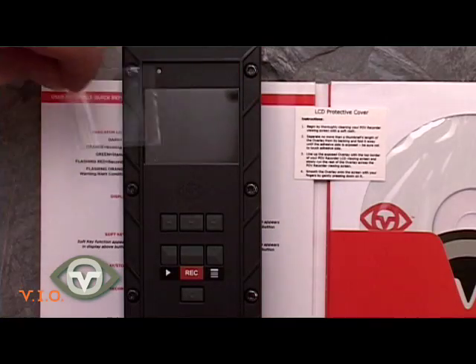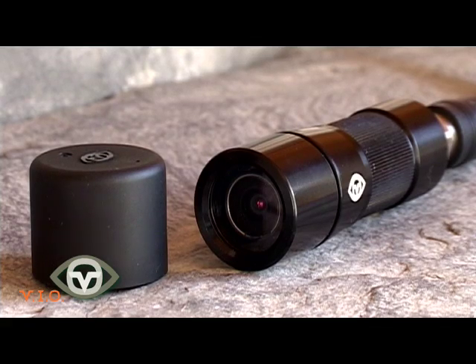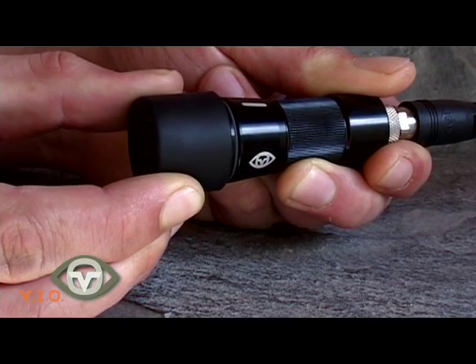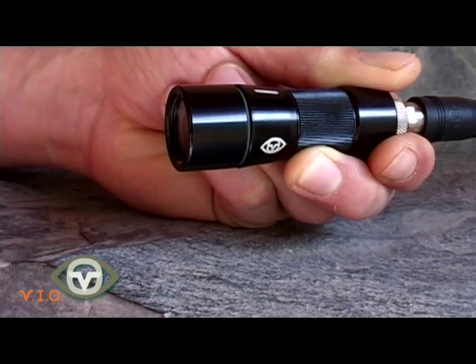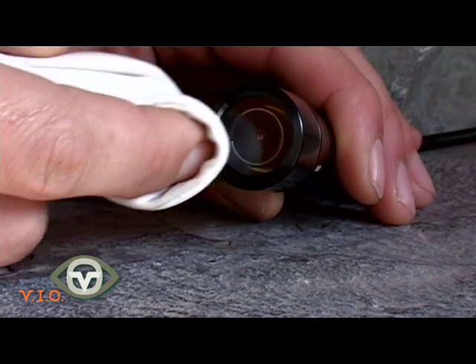Ensure the LCD screen protector and the lens cap are always in use. Be careful when removing the lens cap — pull directly out and avoid twisting as you remove it. Always use a clean piece of fabric when cleaning the lens.